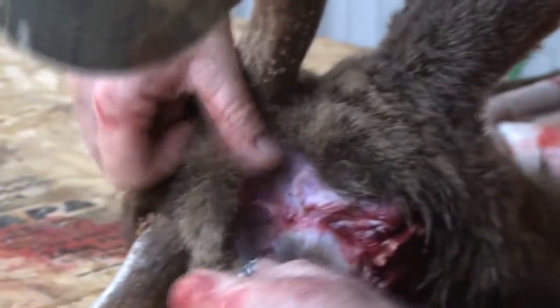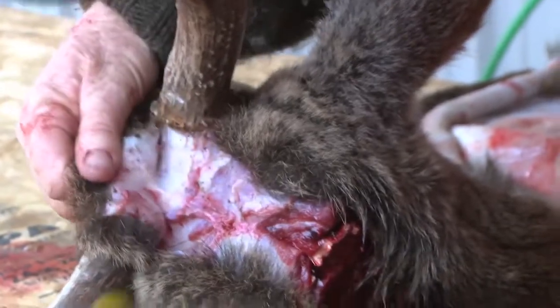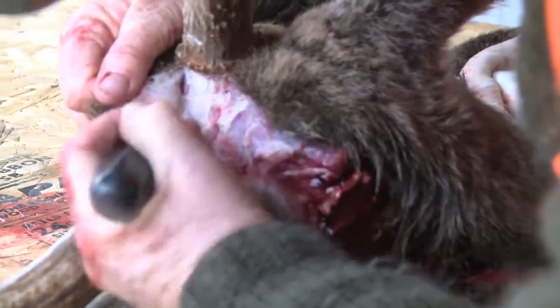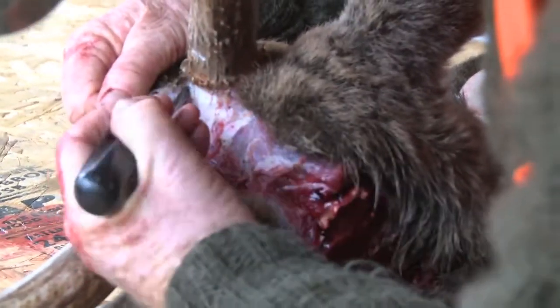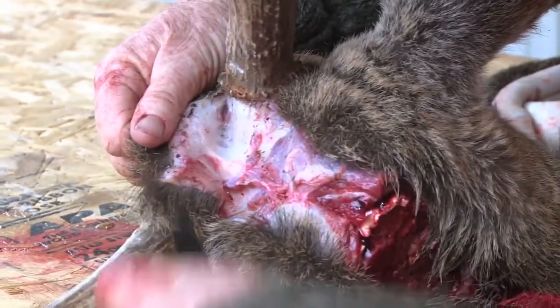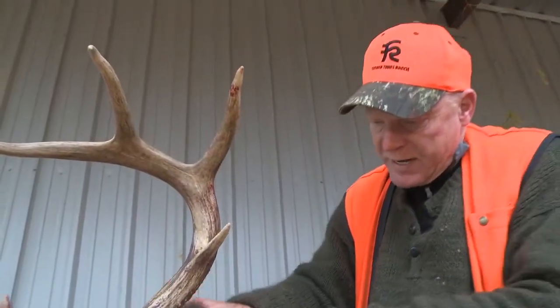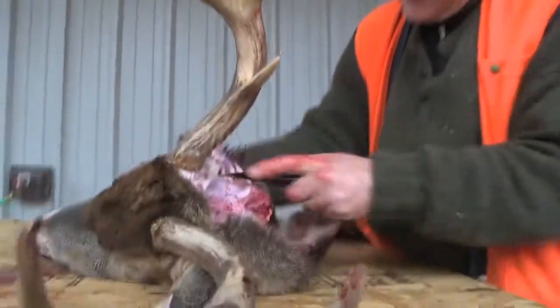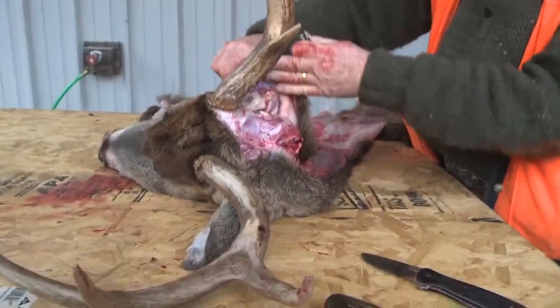The next step is to take it off the skull and around the ears — and for me this is the hardest part. You just work it a little bit at a time. A screwdriver is a very useful tool. You can use a screwdriver to kind of push it down. You don't want a screwdriver that's too sharp. As you do that, you're going to reach the base of the ear, and you actually want to take the base of the ear off fairly close to the skull, leaving quite a bit of ear below the skin.